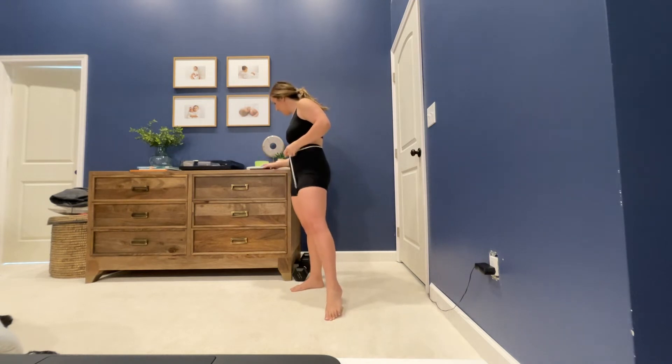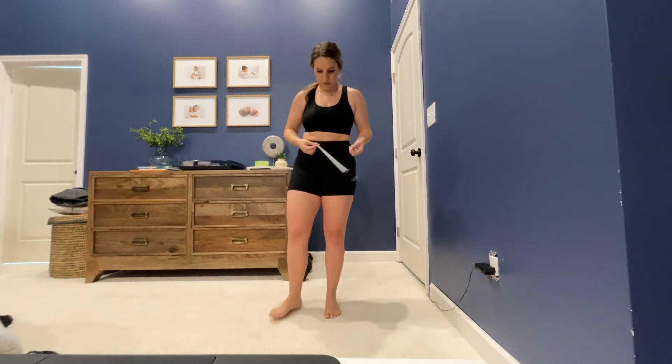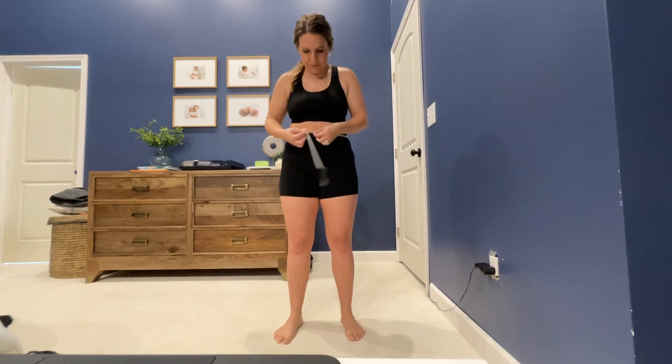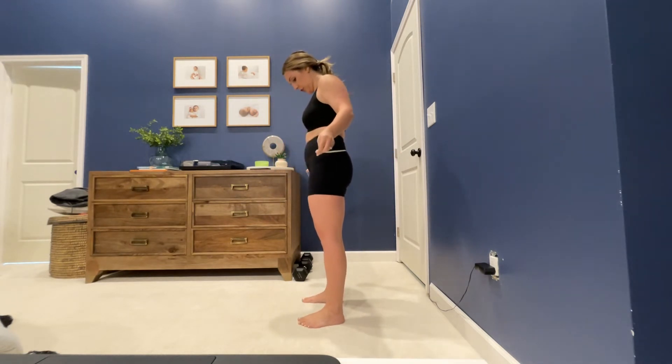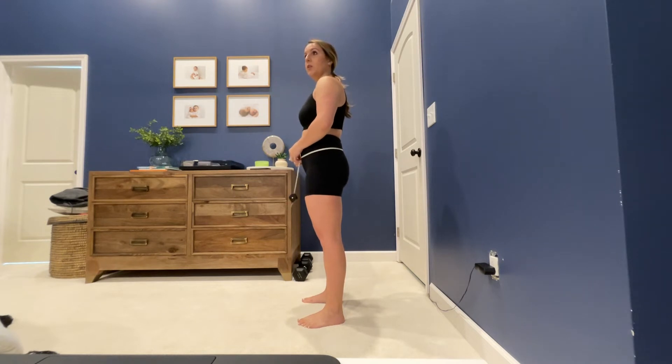Then we have the actual belly button — go right over your belly button. You're going to do the same thing: inhale, exhale. On the exhale you just want to be relaxed when you're taking before and after measurements. Then you're going to go two inches below the belly button. That's kind of hips, but it's honestly that lower belly — nobody wants to measure, but we should. Inhale, exhale — two inches below belly button.